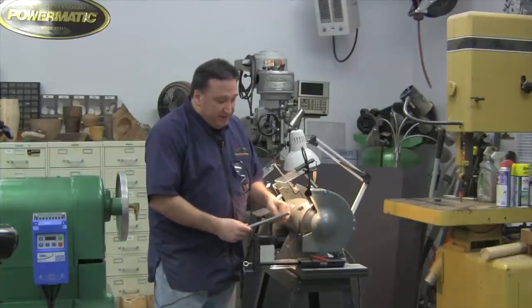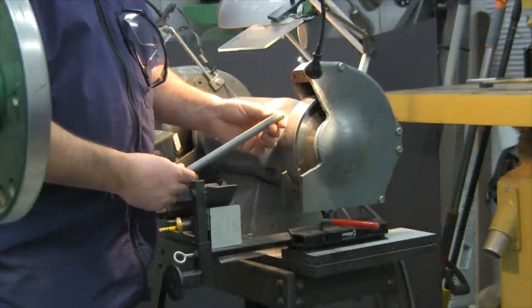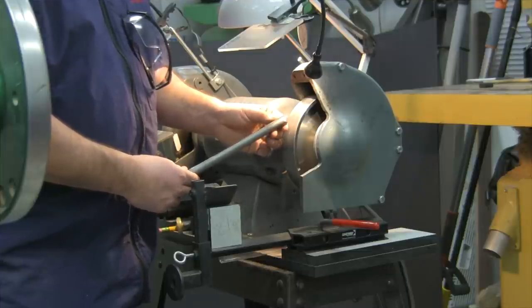So this tool will last 4, 5, maybe 10 times as long as a typical M2 high-speed steel tool.